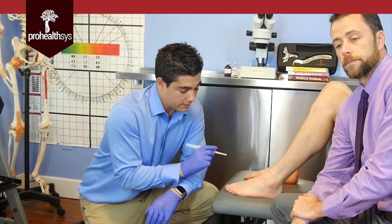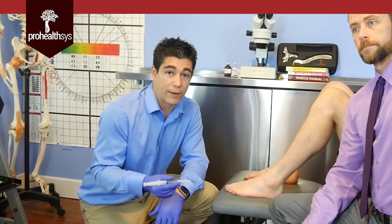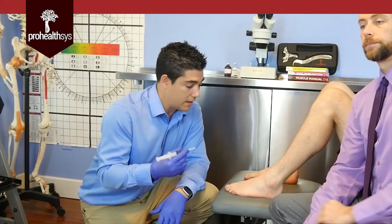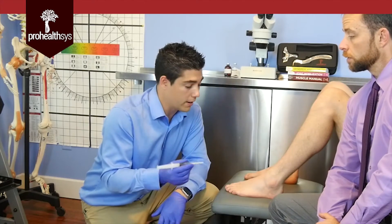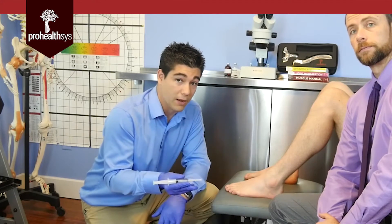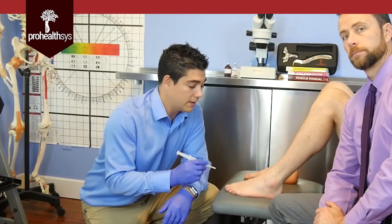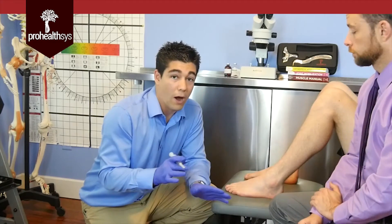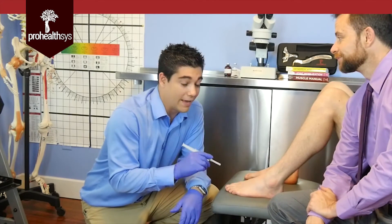An important aspect of prolotherapy is the follow-up. It's not just the simple injections and then we'll see you later — we actually have to have a conversation about what to expect, how long the treatment is going to last, and what it's going to feel like from the patient perspective. Because of what we're injecting — both dextrose and procaine — we would expect the joint to be somewhat numbed out. The local anesthetic is going to make it feel heavy, feel different. Oftentimes, immediately after the treatment, patients feel 'wow, this is amazing, I'm healed, I feel much better.' That's not really the case right off the bat — we're trying to incite a long-term healing process.